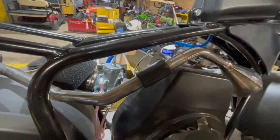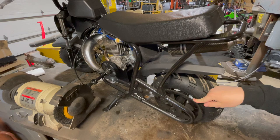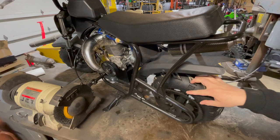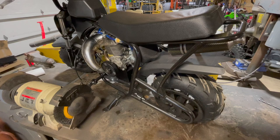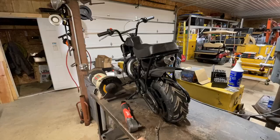The next thing to address is the sprocket on the engine. We have a one inch shaft, so in order to use that I had to go with the clutch that uses a 420 size chain. But the factory sprocket on this uses a number 35 size chain and they're not compatible — the teeth are just cut differently and the chains just will not work. So we're going to have to get this number 35 sprocket off and replace it with a sprocket that's compatible with a 420 chain.